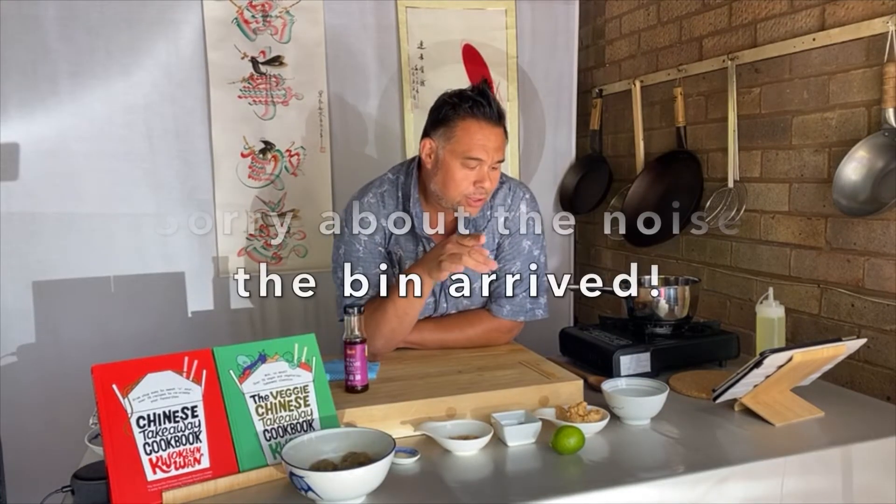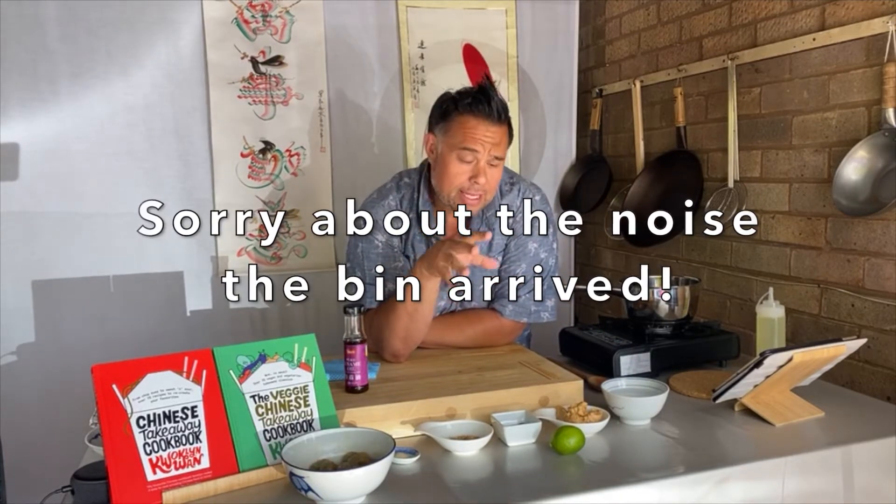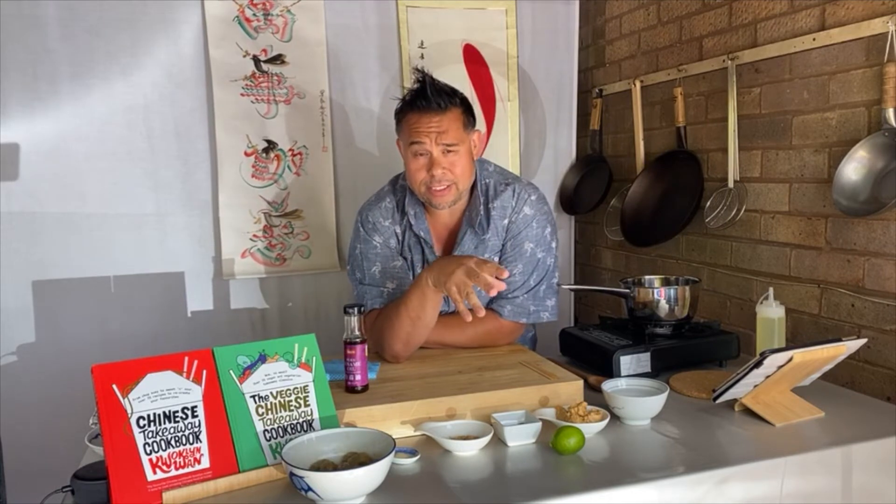For the sauce, we're going to do a homemade satay sauce — you can pre-buy this. A lot of Chinese takeaways and restaurants will use Jimmy's satay sauce. If you go onto Amazon and look for Jimmy's satay sauce, that's normally the sauce they'll be serving in restaurants and takeaways. This one we're doing from scratch.